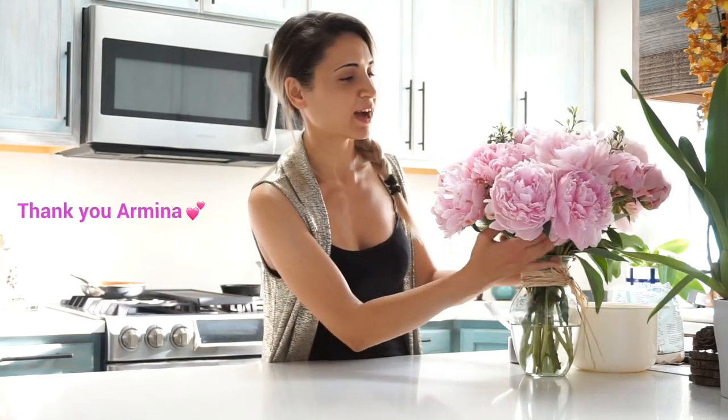Hey guys, Nanik here. Today's video is happening for multiple reasons. One, these beautiful peonies that my cousin brought need to just live on, so I have to make sure there's a video where these gorgeous creatures are in, just as a memory. They're so beautiful.